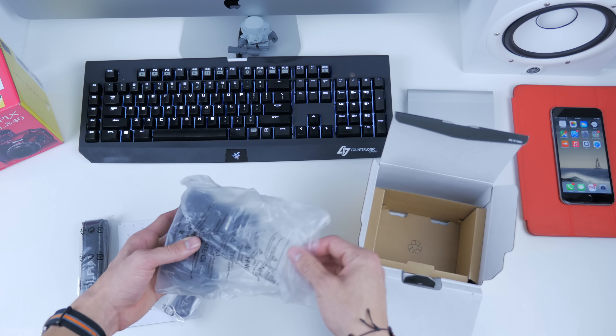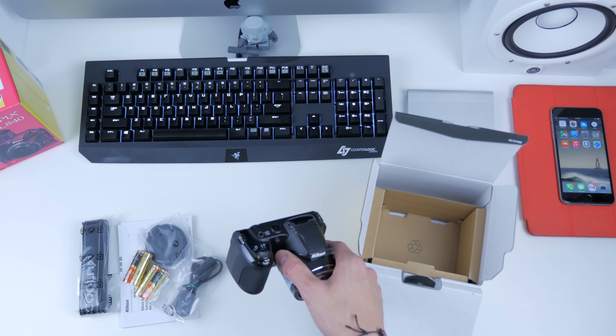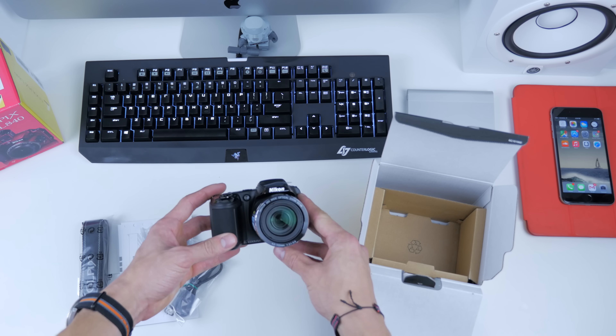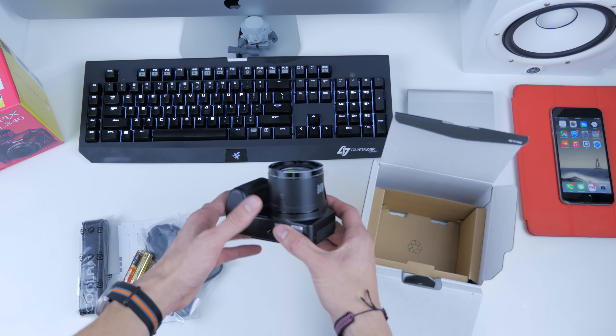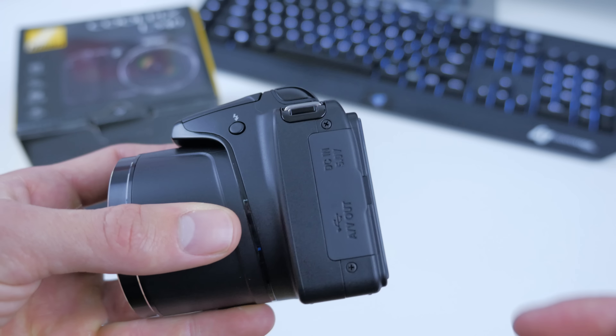And last but not least, inside the plastic we have the L340 itself. It comes in two different colors — red as well as the standard black version which you see here. A pretty standard point and shoot camera with the super zoom lens attached to it.